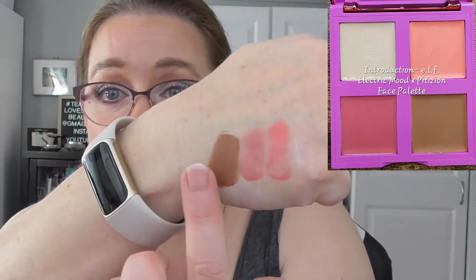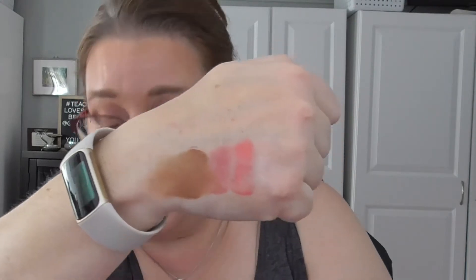The first product I have to share is this e.l.f. Electric Mood quad. This was a gift to me from Amy from Curly Loves Beauty and Books. My goal is to use it 12 times — the highlighter, blushes, or bronzer in any capacity. I've used it four out of 12 times and I really enjoyed using it. It's a very lovely formula. That bronzer swatches dark but if you blend it out it blends very nicely, and you can build it up as well. Long story short, I really like it.